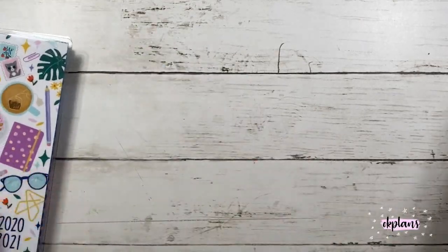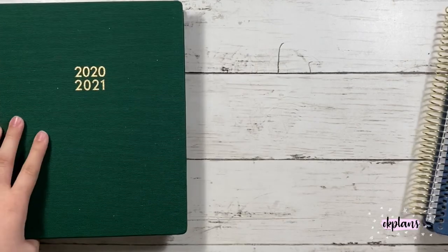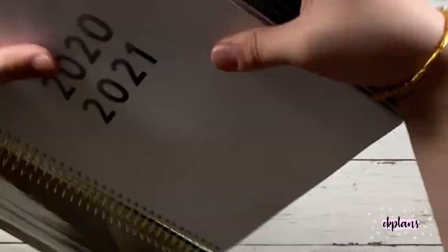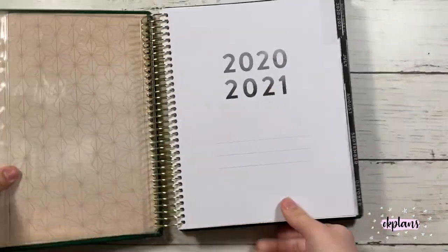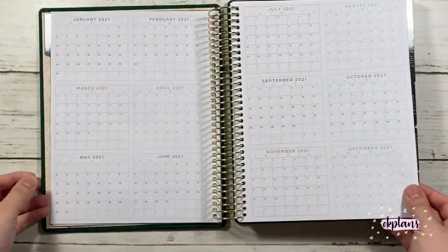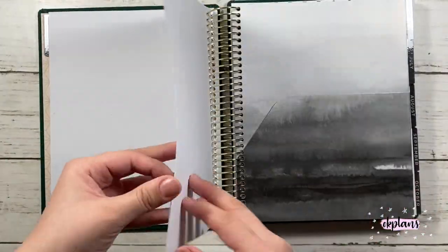Here is the horizontal planner — this is the neutral version — and then here's the vertical in blue. This is a hardcover planner and it comes with black tabs. Pretty much everything is neutral, and even the stickers are neutral.